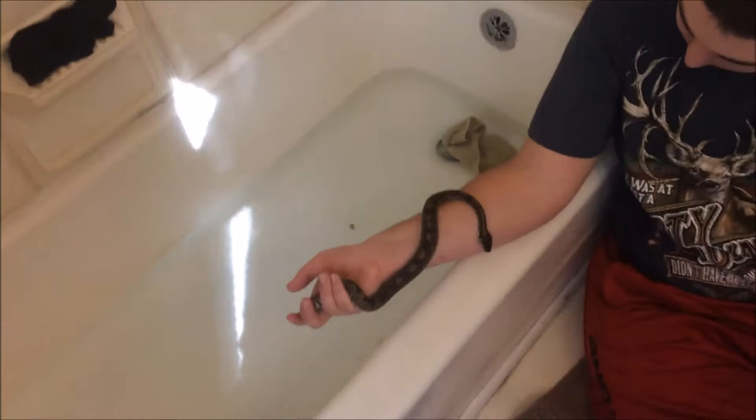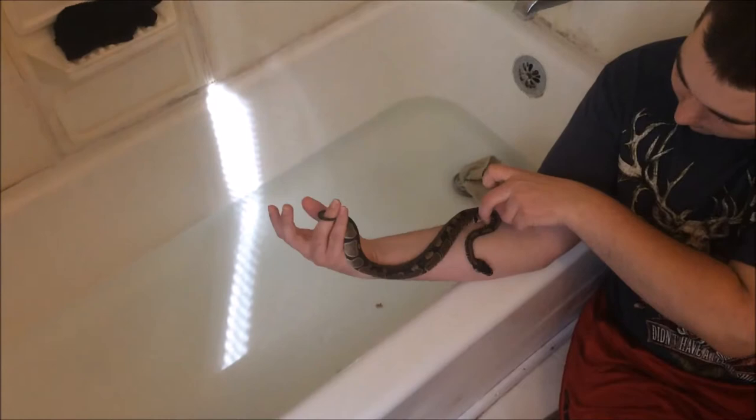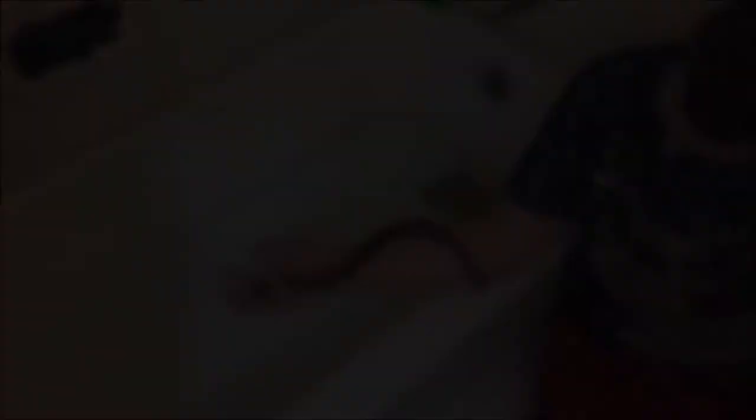Sometimes you can kind of get an idea. The last close measurement we had was 20 inches. I need to get a scale, but I can tell you flat out he is a very healthy snake.